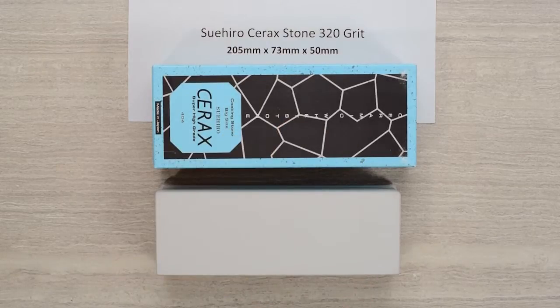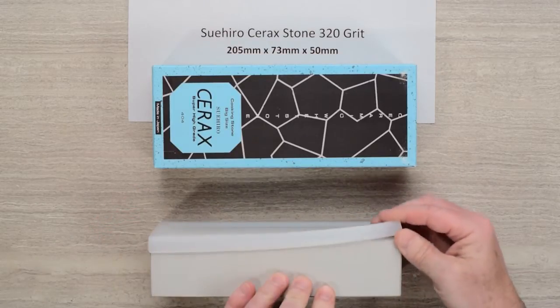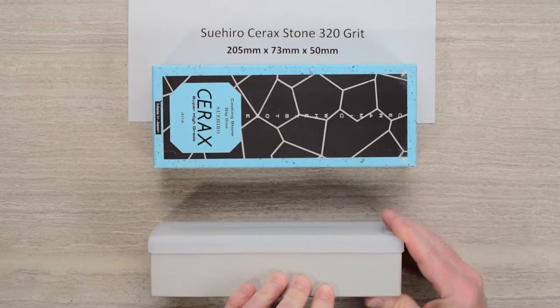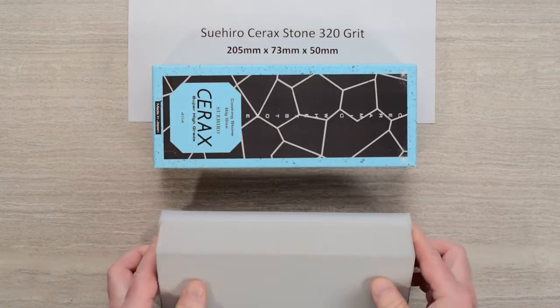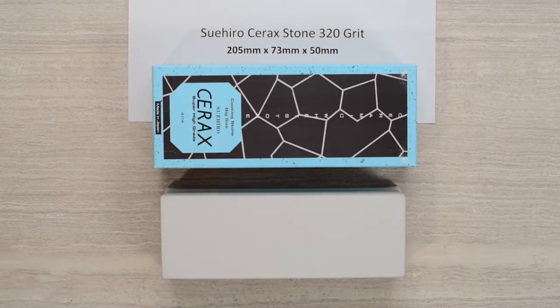This is a 320 grit, which is a kind of medium coarse stone, and it does come with a tight-fitting rubber base that you can just set the stone directly on your surface — it's got a pretty good grip to it. This is a tall enough stone that you could put it by itself without any kind of holder and still have plenty of clearance, at least until you lose some height on it.